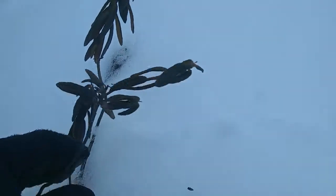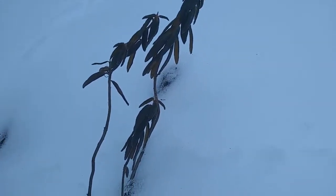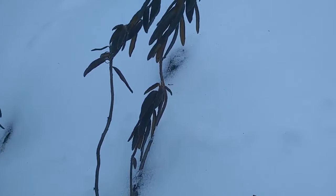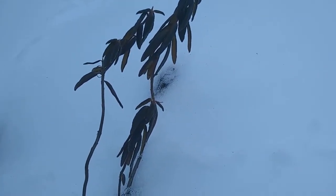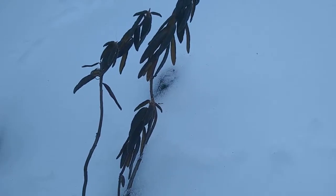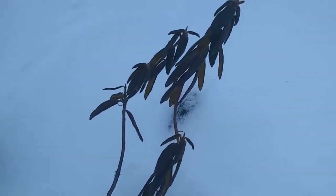Let's talk about what Labrador tea looks like in the winter. Some people argue that winter is the best time to actually harvest it. Some people harvest right before it flowers, some as it's flowering. It all depends. I haven't worked with it enough to figure out which is best, so you'll have to do some more research on your own. Other people I've talked to haven't found a difference between when to harvest it.